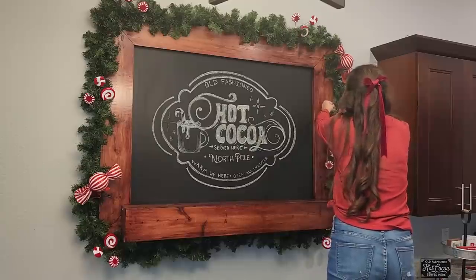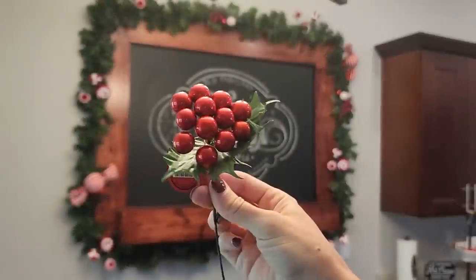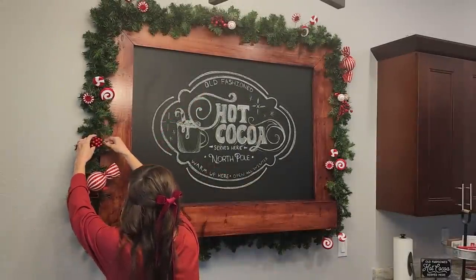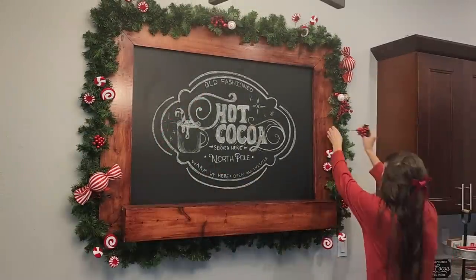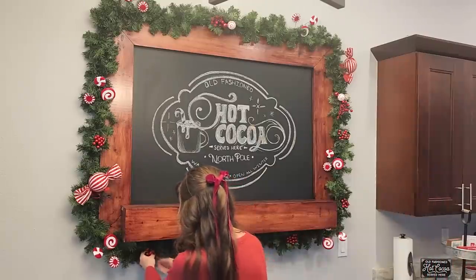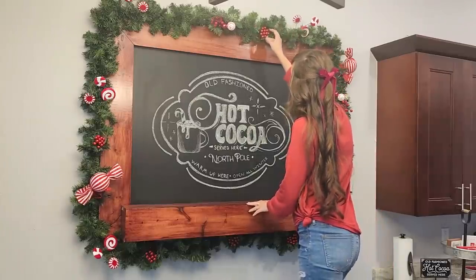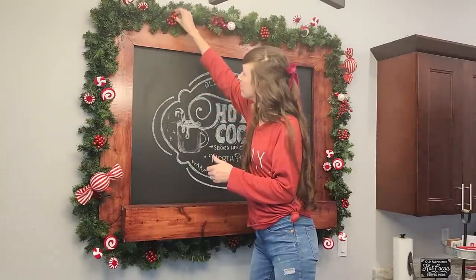I didn't fill it in quite as much as I probably could have, but I think it was a really good balance. I also got these little holly picks from Hobby Lobby this year as well, and I'm just using those to fill in the rest of the areas. I really think these picks were a super simple and easy addition to my decor this year.